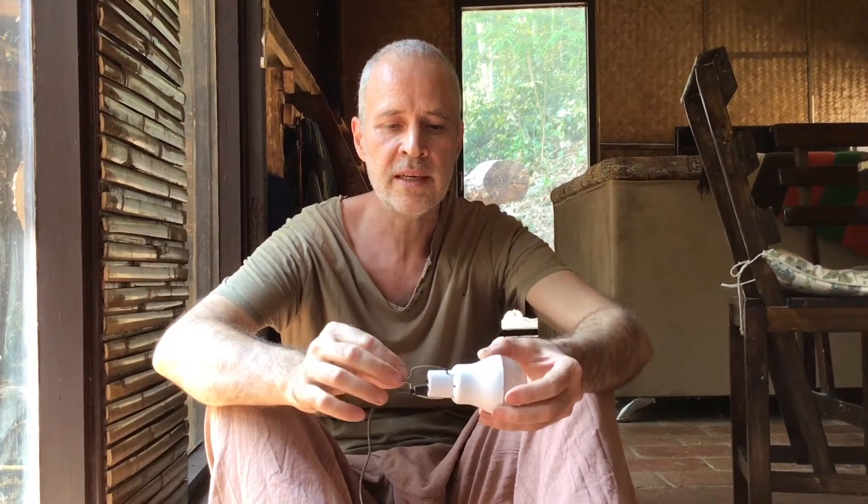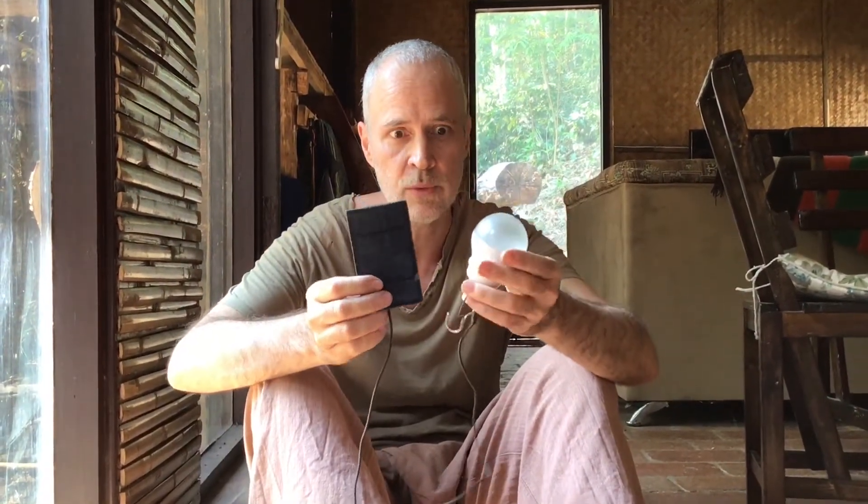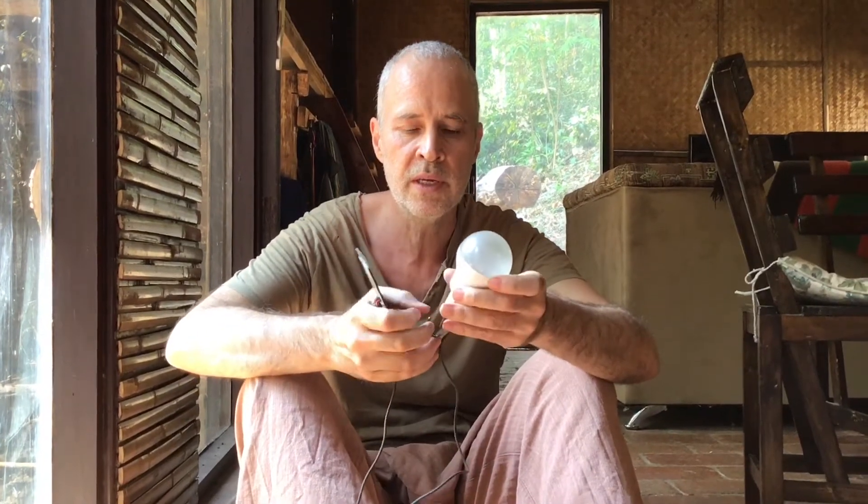This is going to be an update video. Three years ago I did a review on this little 5-volt solar bulb. We used them for three years in the bamboo huts we had. This part's been outside — it's a bit worse for wear but it's still working. And this has been inside and it still works fine.